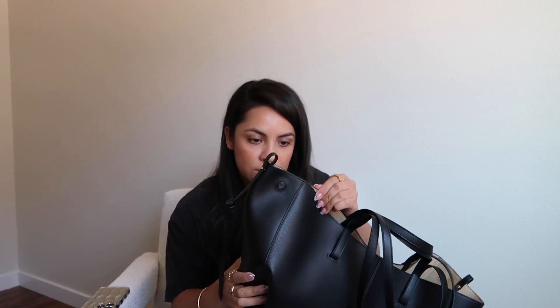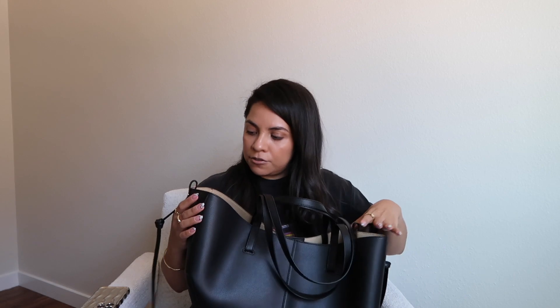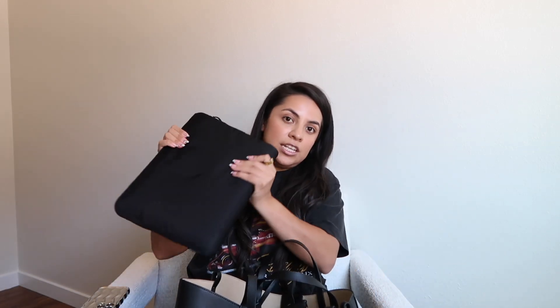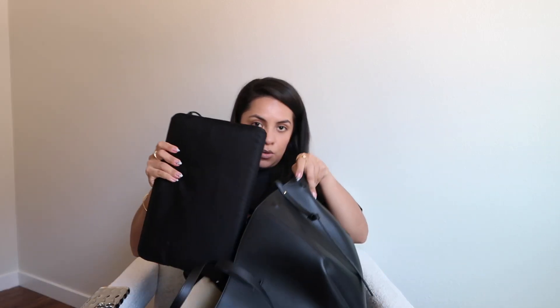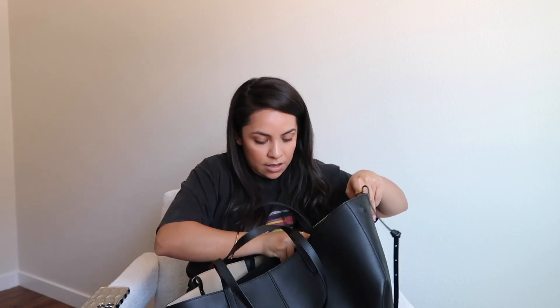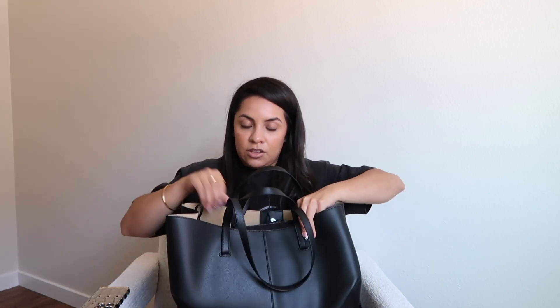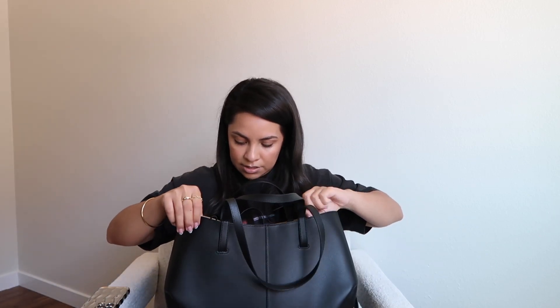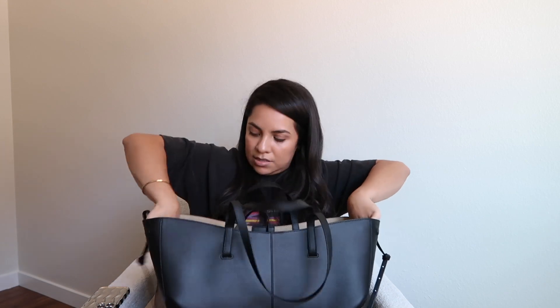Looking at the stitching, looking at the bag, and just the way it feels — it feels pretty sturdy, great quality, looks like great quality. Let's see what fits in here. This is the 13-inch MacBook Pro — putting that in and perfect, it fits. You can't even see it, and even if I close it, it still fits. I like that.